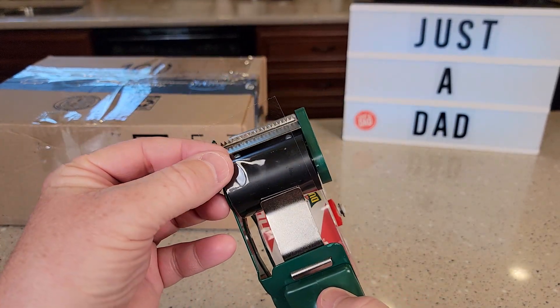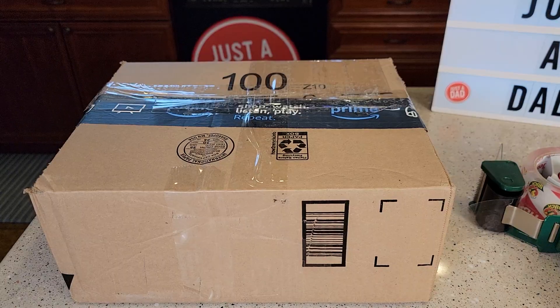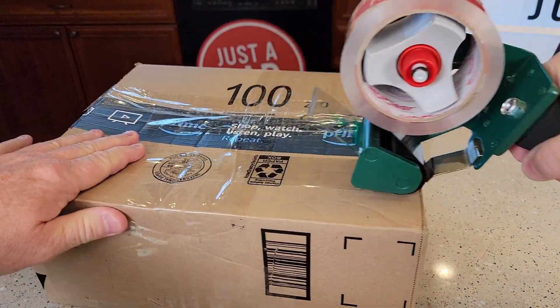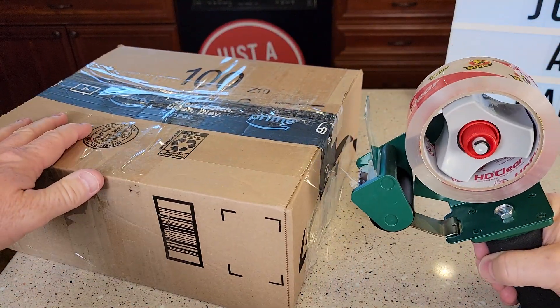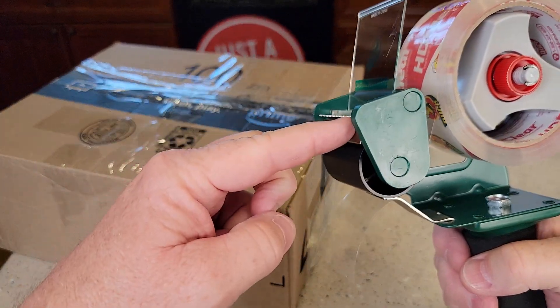So when you feed it through, there's the roller — this is how it's going to look, just like this. The tape should stick to the box like that as you pull it. Now when I want to get it to tear, I'm going to push down and kind of go like this. That engages those teeth.